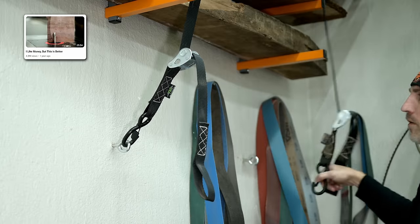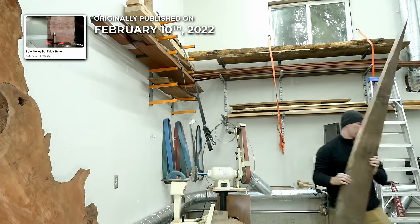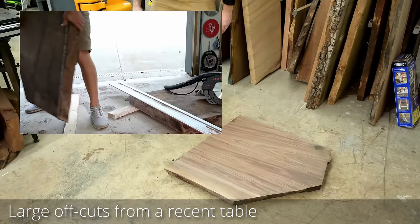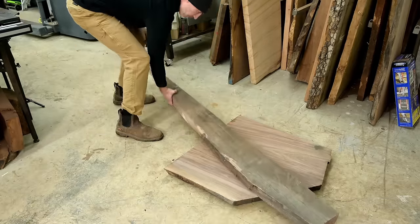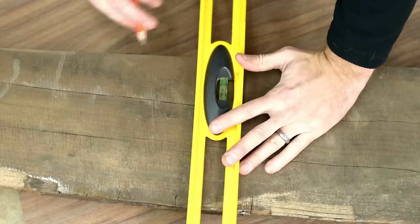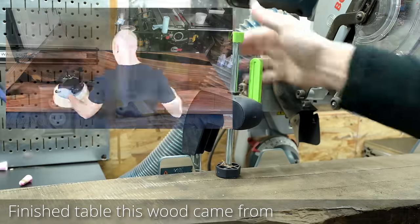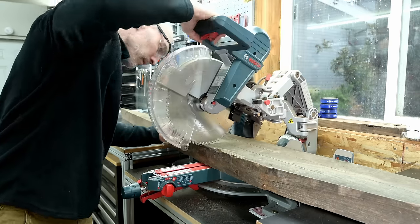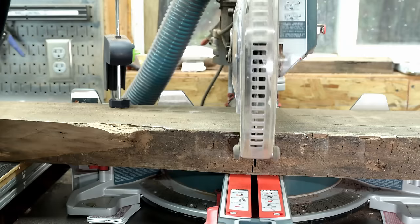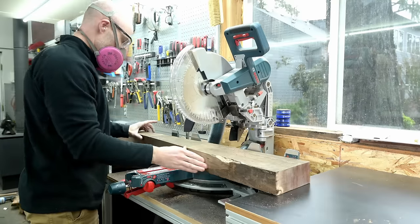People often ask what I do with leftover wood — burn it, give it away? Generally I try to keep it and repurpose it later. Both of these pieces came off the same slab I made a couple months ago. They're really pretty wood with thick stock, so I took the longer narrower piece and cut it into two medium-sized chunks to glue together as the main stem of a round table base.